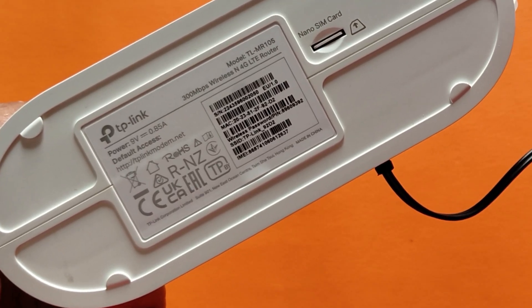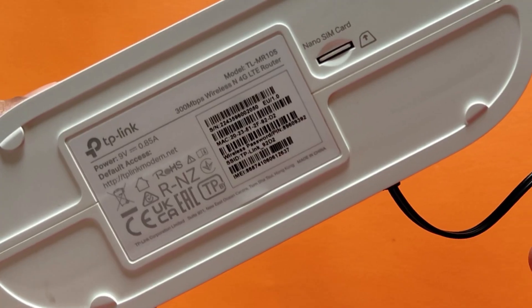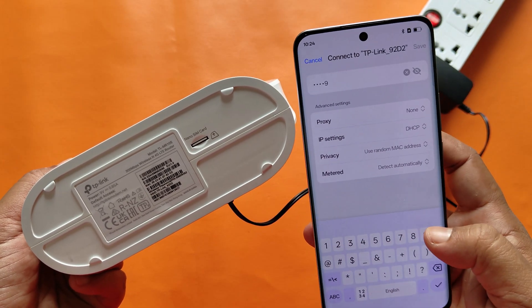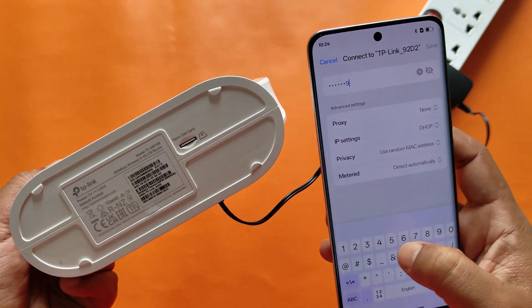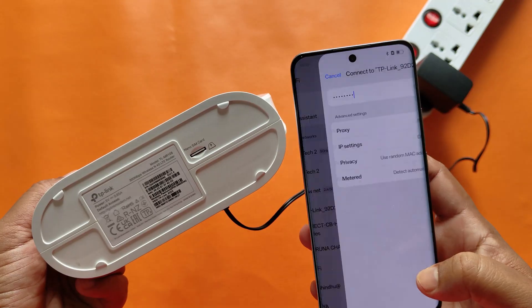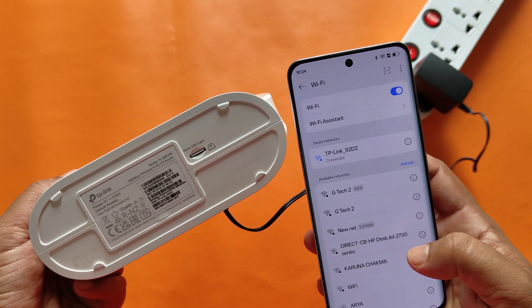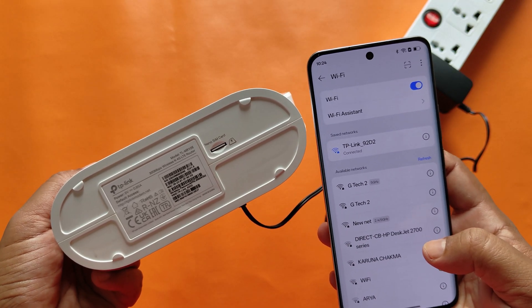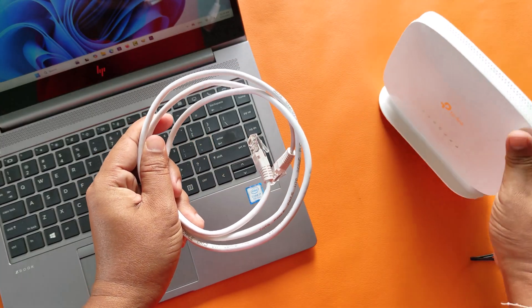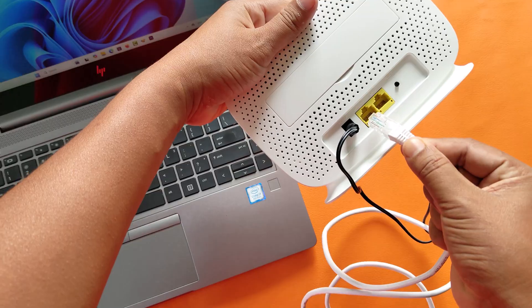The modem has a Wi-Fi name and Wi-Fi password printed on it. Now Wi-Fi is connected and working. You can also connect to the internet via an ethernet cable.